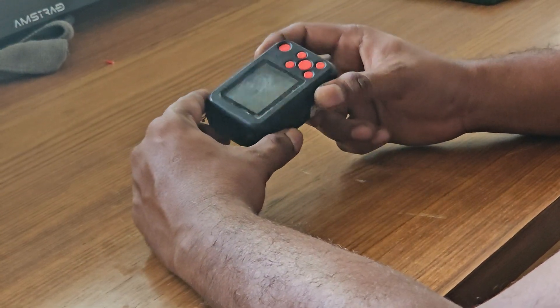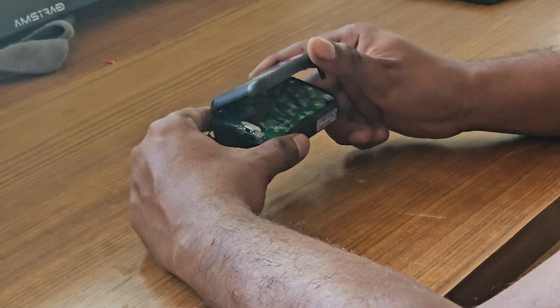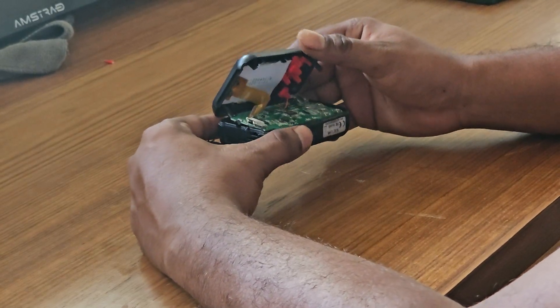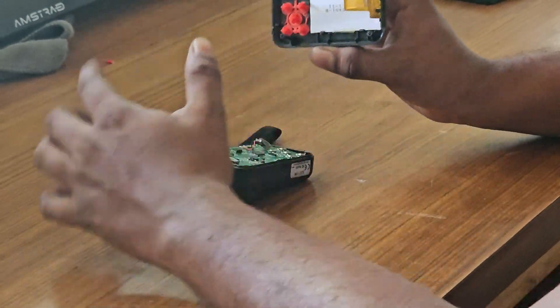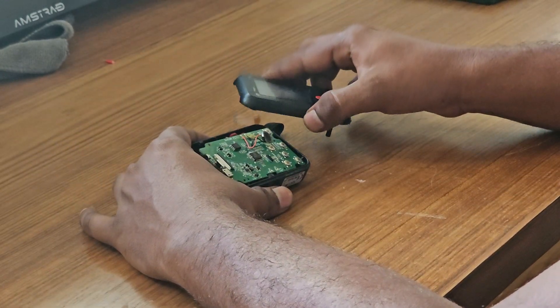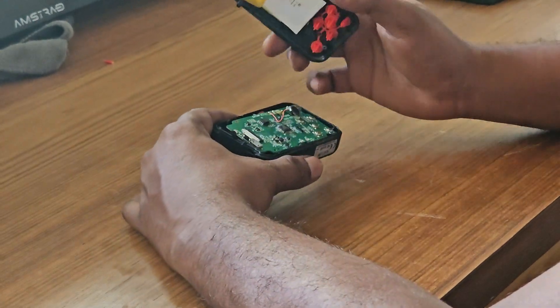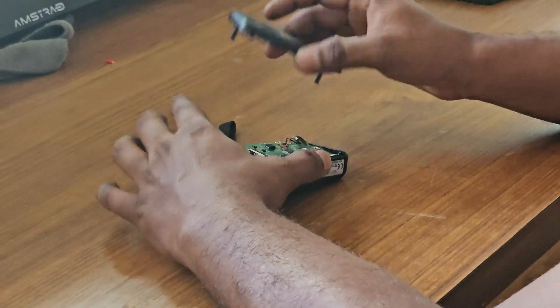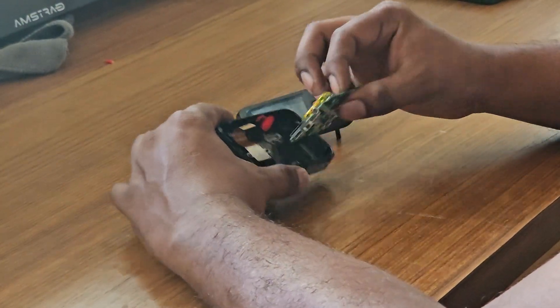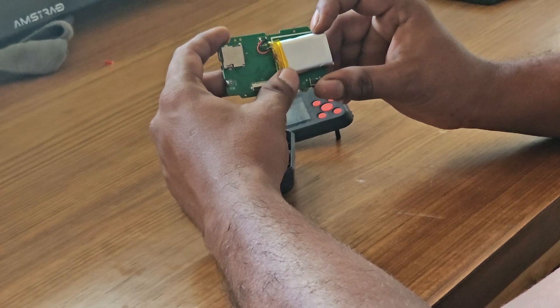Eventually I succeeded and was able to open it up. As you can see here, there are four screws — one, two, three, four. It's very easy, you can just pull it out. There is one flex cable here, and once you pull this out there's one more flex cable beneath this.